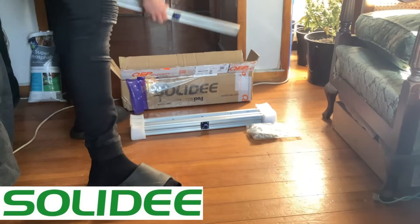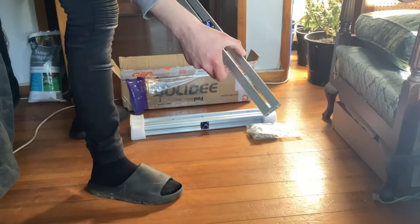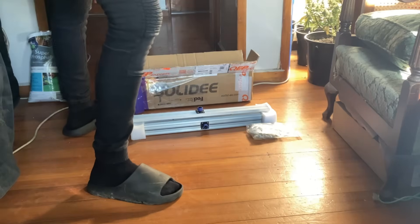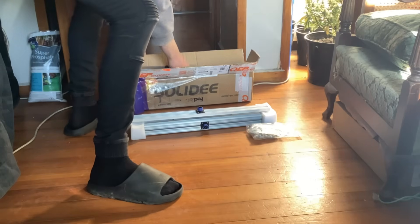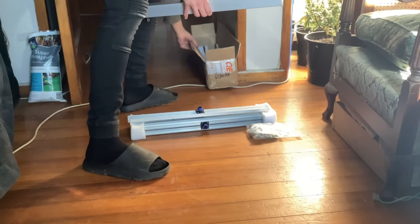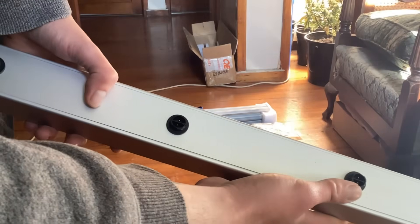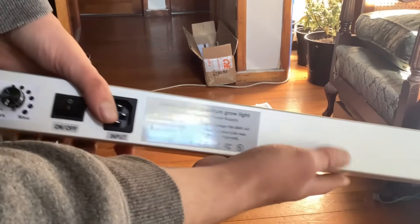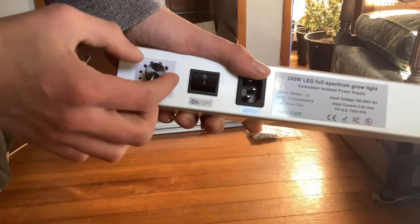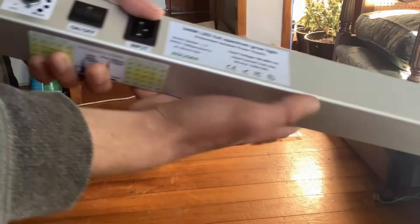Straight out of the box it was feeling nice on my hand, so that's a good sign. Feels sturdy, which is good. Got your power box — this is your power supply with the dimmer. The dimmer felt so nice, man, I could sit there and play with that all day.